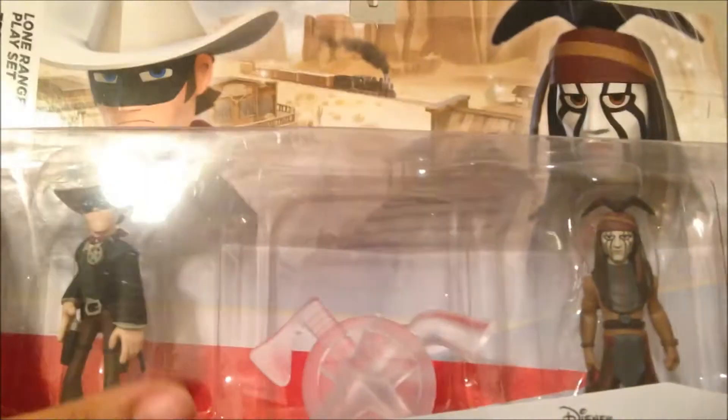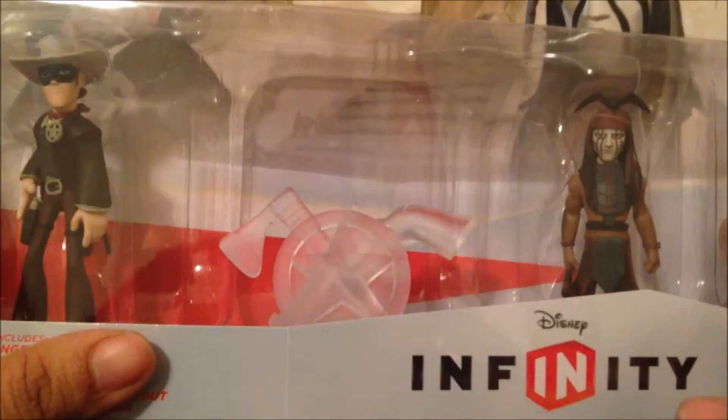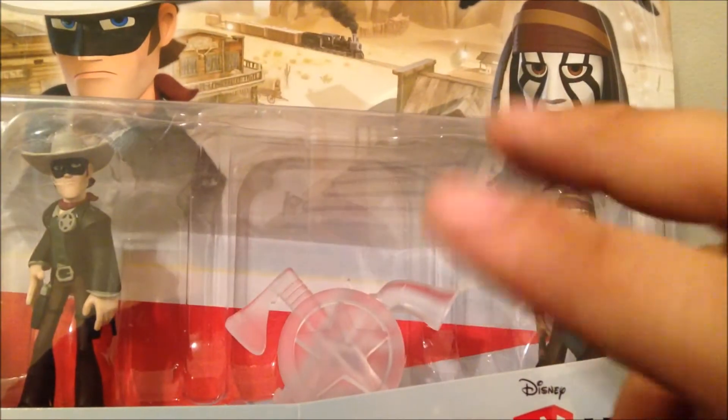That's what I love about this game compared to Skylanders — every set is a game on its own, so everyone plays differently.